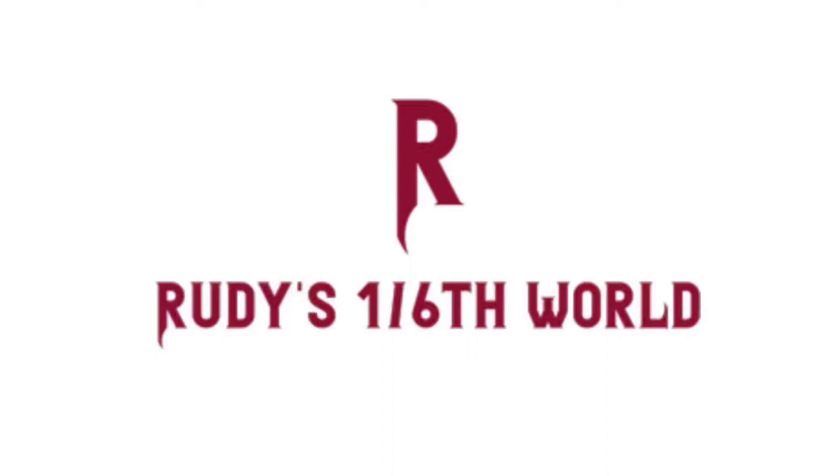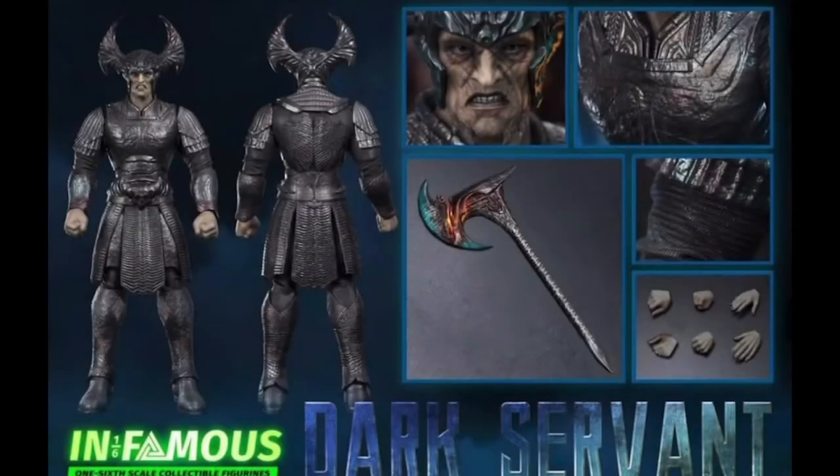Welcome back to Rudy's 1-6th World for another First Thoughts video. This time we'll be taking a look at the latest pre-order drop from Infamous Toys, which is actually rumored to be another Toys Era branch, and their 1-6th scale Dark Servant. So let's start with the obvious — this is an unlicensed figure based on Steppenwolf from the DCEU's theatrical cut of Justice League.